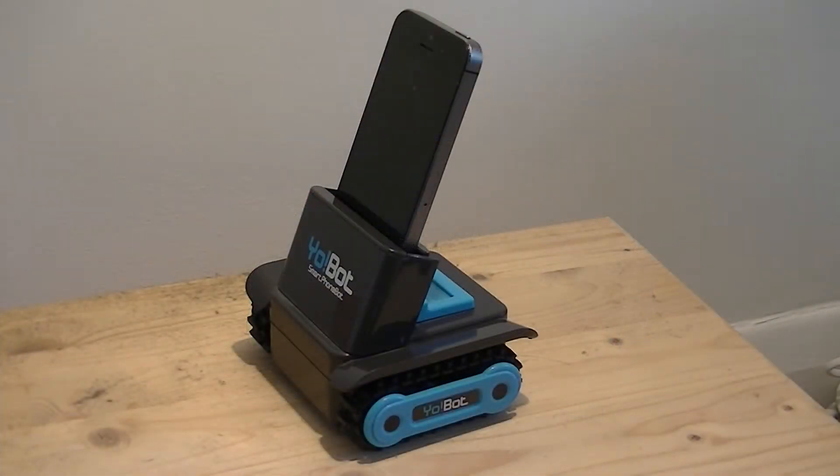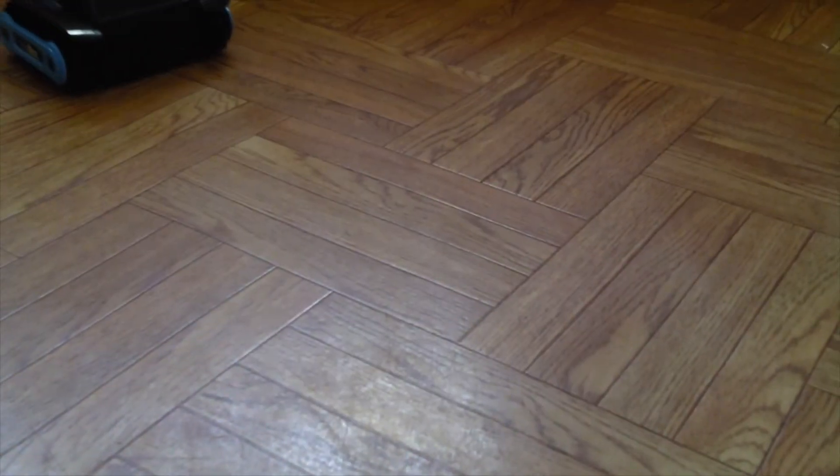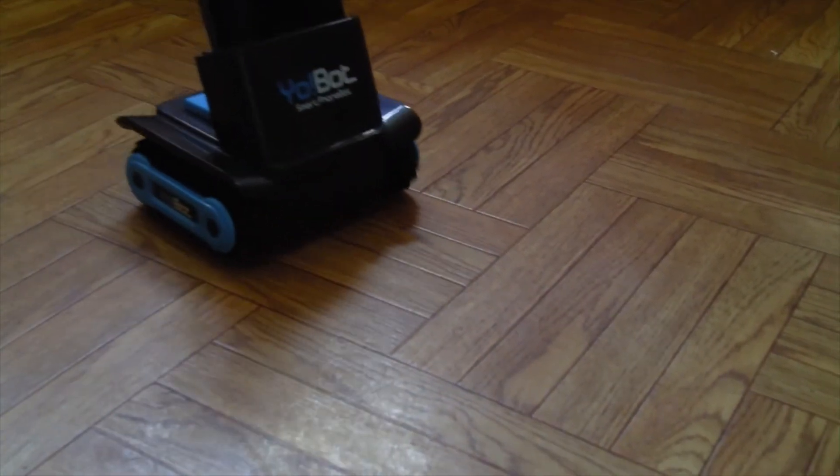The Yo-Bot and its Big Track Rover re-branded variant are a few years old now, which may mean you can pick them up a bit cheap, but that does also bring its own problems. If you own an Apple smartphone, you'll probably find you can't even install the app, because it doesn't support iOS 11. And if you've got a modern, decent-sized phone, it probably won't even fit into the holder.